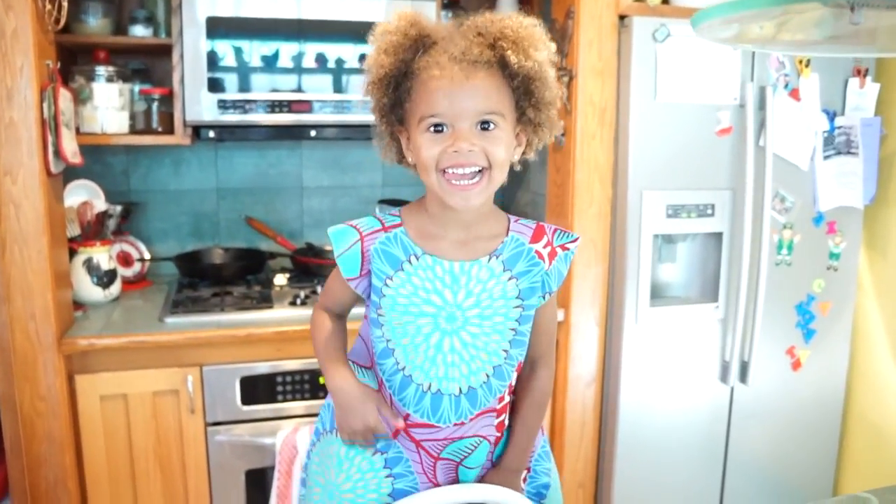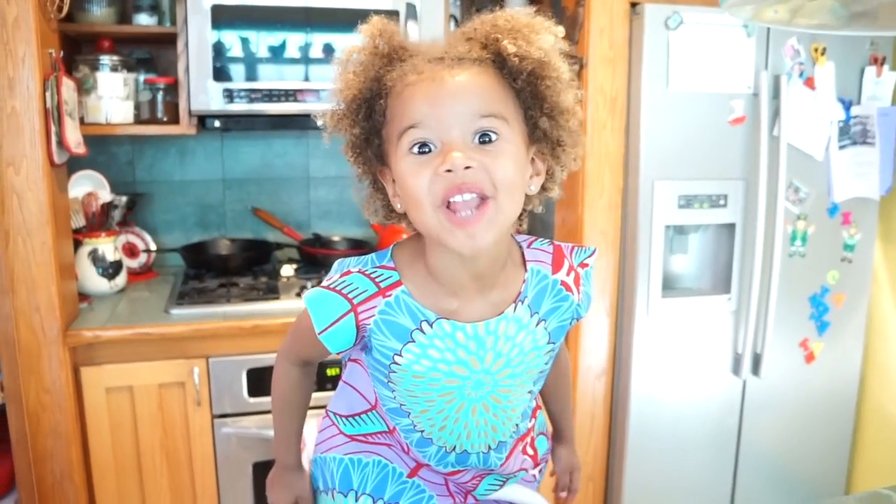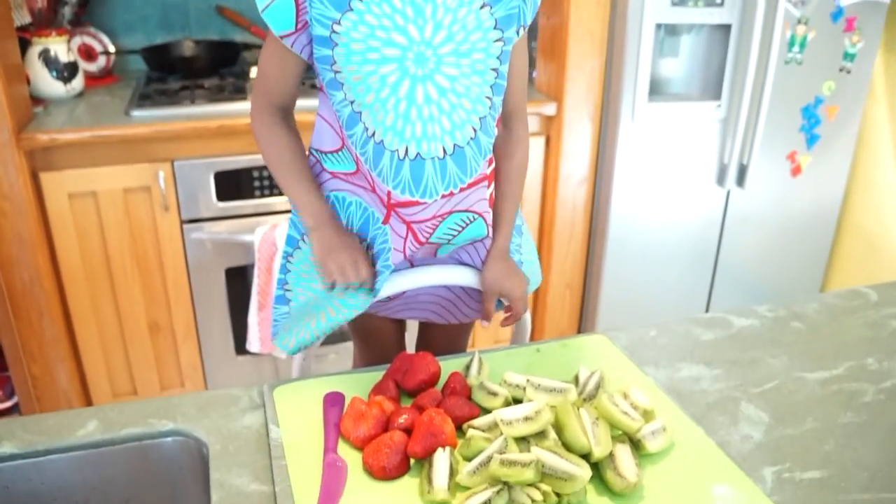Hi! I'm going to show you how to make fruit lettuce. They're so yummy!